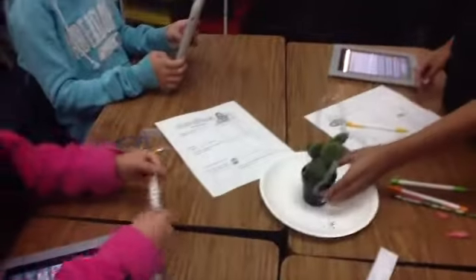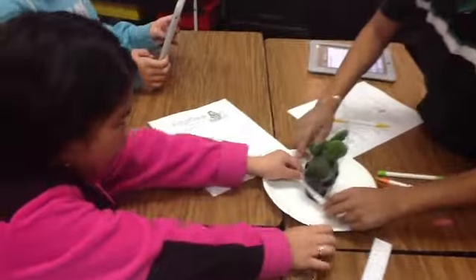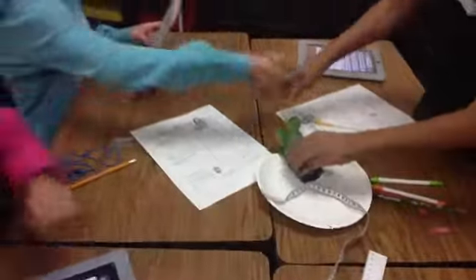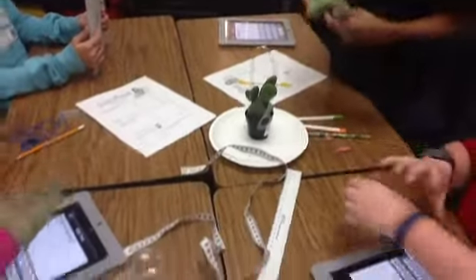Do you measure the height or the circumference? Circumference is around, yeah. Can you measure around? Not that — but the cactus. So put your gloves on. Y'all put your gloves on to measure, okay?